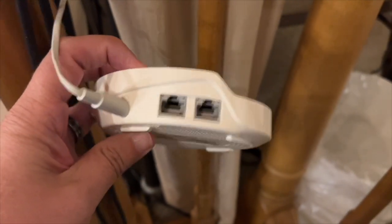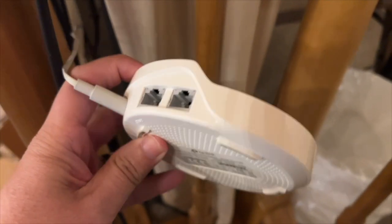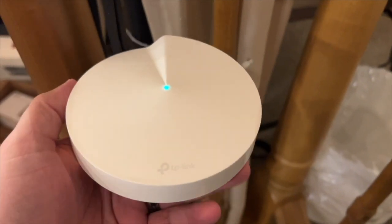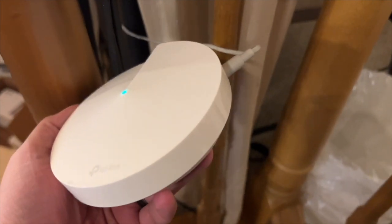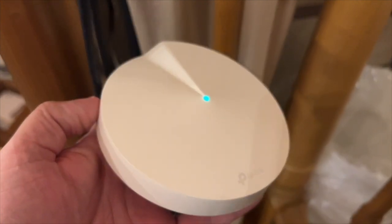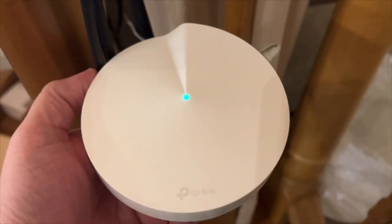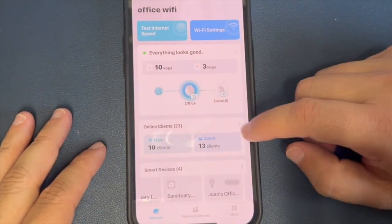Some of the features that stand out include TP-Link's adaptive routing technology, which automatically finds the fastest path for each device, and the built-in security with TP-Link Home Care. You can get antivirus protection, parental controls, and quality of service with a free lifetime subscription.